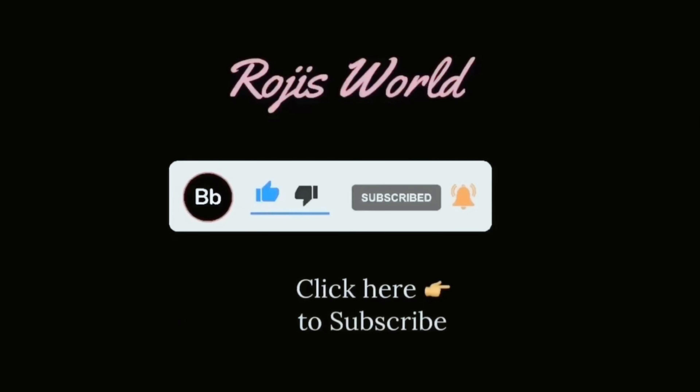It's ready guys! Hope you love this recipe — do try it out. If you liked the video, please give the thumbs up, subscribe to my channel, and click the bell icon for more updates. See you all in my next video!